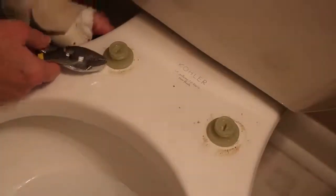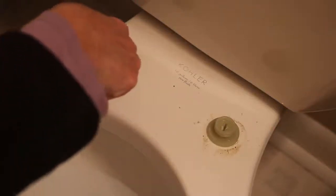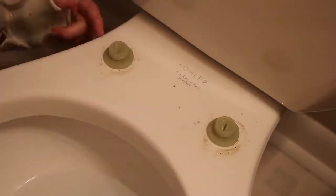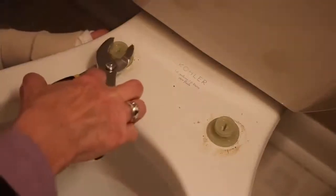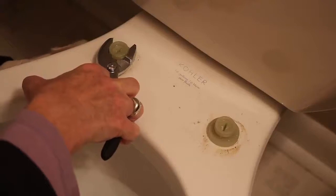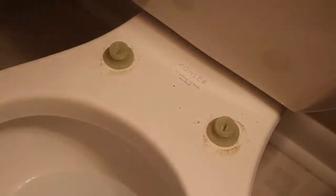So I got the toilet seat off and I'm going to unscrew these. There's a thing underneath, and this one stays in place, but like I said I'm dealing with a different kind of hand thing. Oh, this one will just come right off. Okay, so I'm going to hold it in place with my right hand and unscrew it with my left.